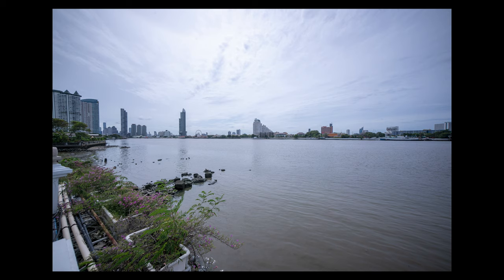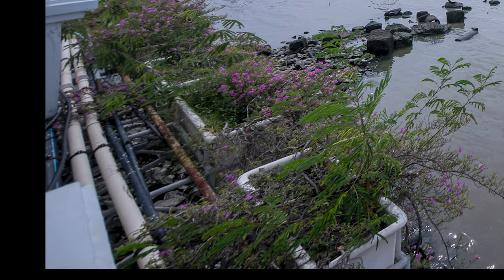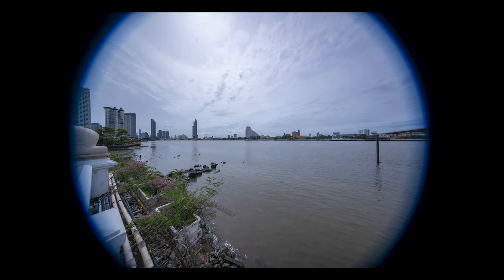In theory I could use the 10-18mm on my a7 III at 15mm, but it wouldn't produce a really nice image — at the edges it would be really distorted and quite soft, and then when I go to 10mm or 18mm I'd really see that hard vignette.